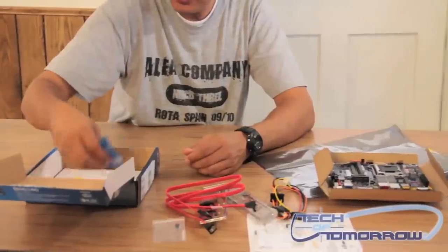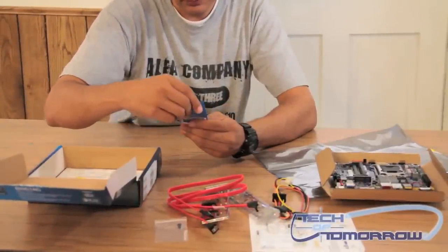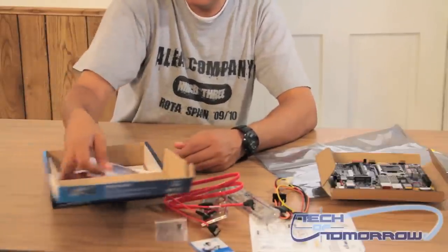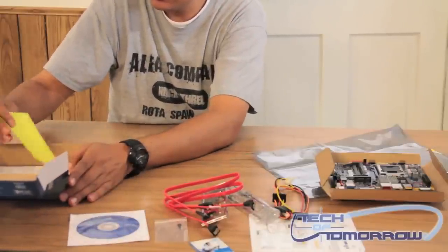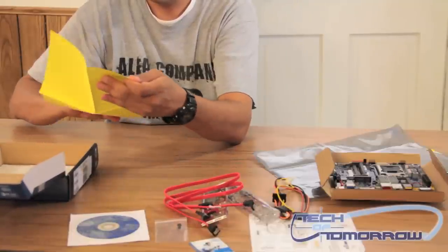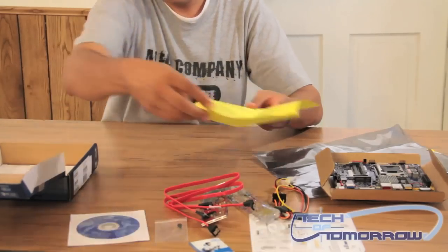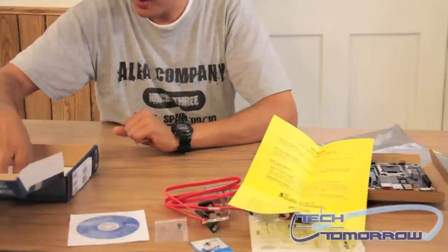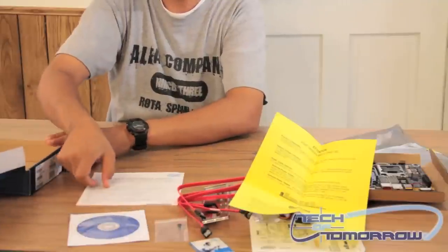You've got a standoff. It looks like just a little pamphlet about the board itself. Your driver installation CD. Some basic information about the board and how to plug your power supply into it. And a quick reference guide.